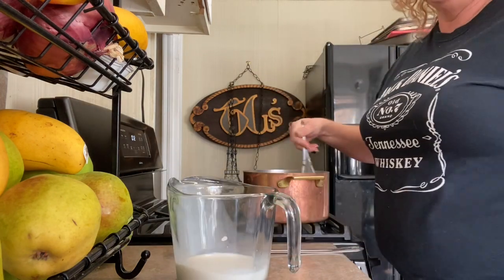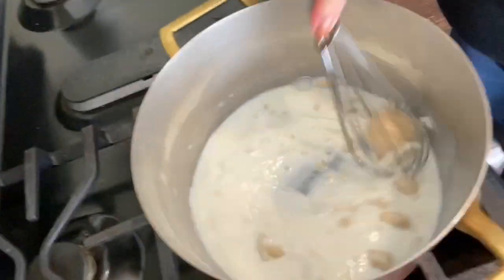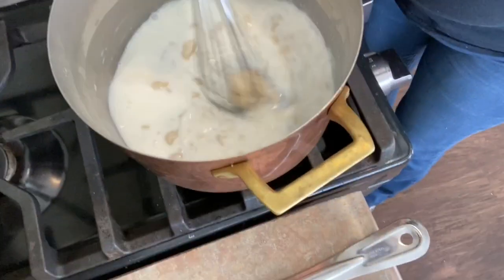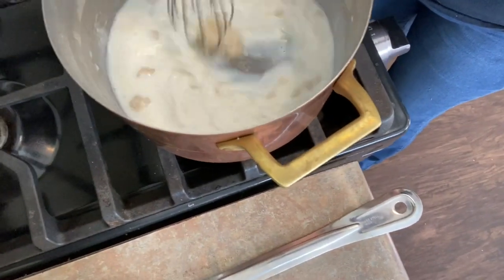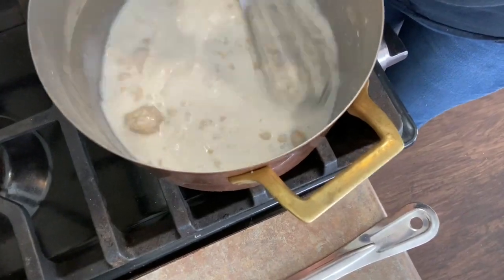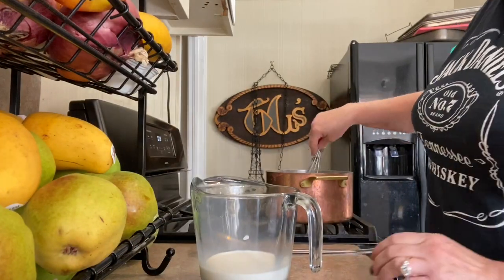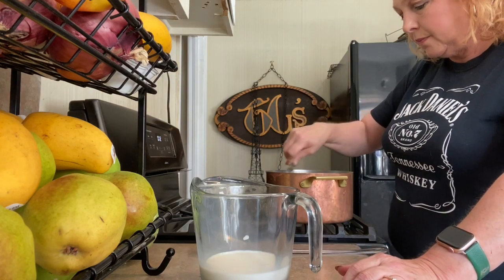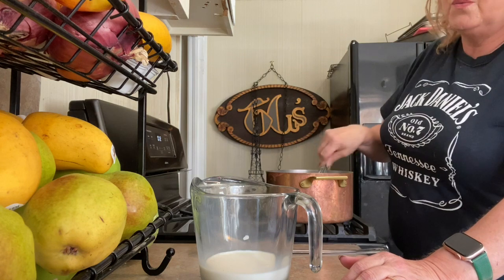We're going to start small. I'll get my camera over here so you can see. I'm adding a little bit of milk at a time and just going to cook and whisk until it incorporates. If you dump it all in at once, it'll get lumpy. That'll smooth out in a second — the trick is go slow and whisk a lot.